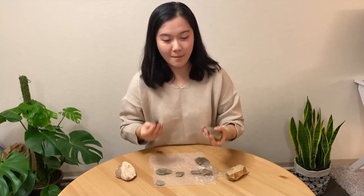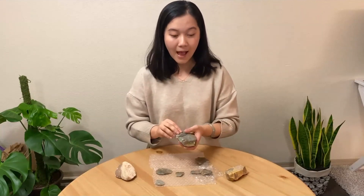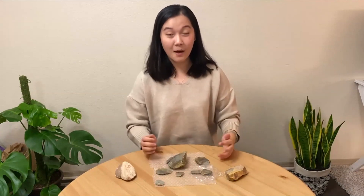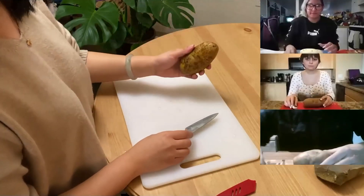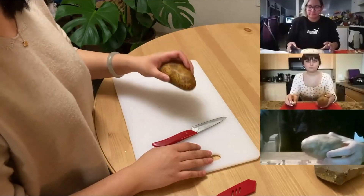Now normally to make a stone tool, you need the appropriate raw materials, and these raw materials have to have the right properties like chert, flint, or obsidian. However, we wanted to show you how to make your own Lavawa core at home, and it's actually easier than it sounds. All you need is a sharp knife, a potato, and a cutting board. Okay, now we're ready. We have our potato, our knife, and our cutting board, and we're ready to make our very own potato Lavawa core and flake.